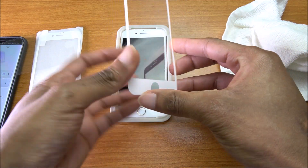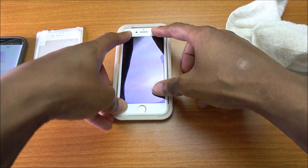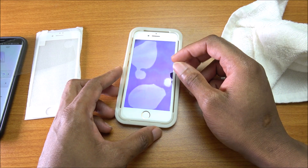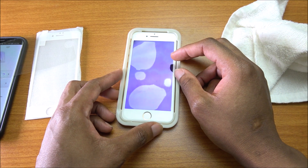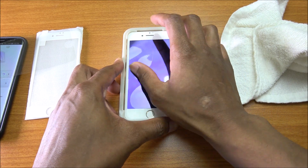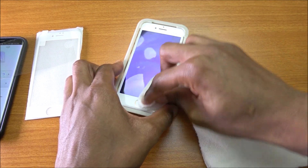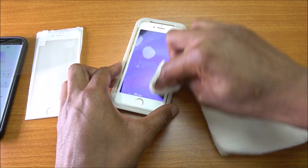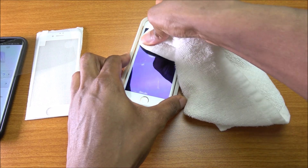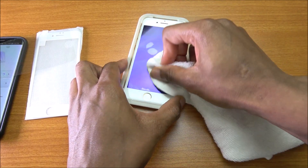Take the Mimoday screen protector, peel it, and stick it onto the iPhone 7 — it's as easy as that. You can see how easy it is to install. The bubbles are going to go away by themselves within a couple of hours or by the next day, so don't worry about them. You can also use the cloth to push the bubbles out.